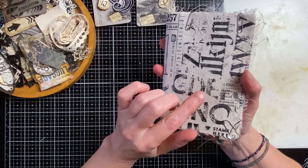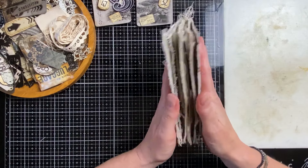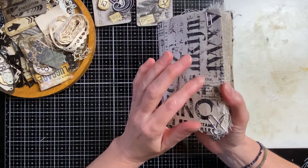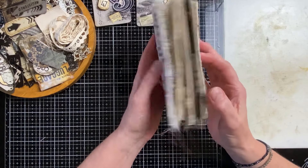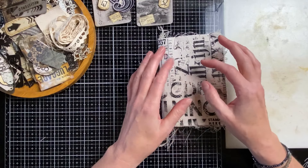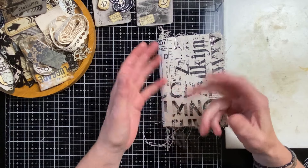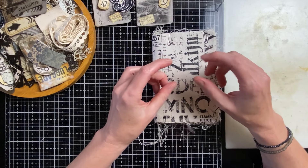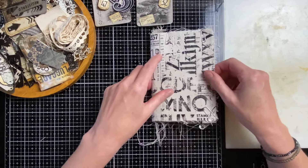Do watch my previous video where I got started with this Tim Holtz fabric journal — it's a ready-made journal and I'm using a lot of paper and fabric to cover all the pages. It's going to be black and white and neutrals. I don't work start on page one then second then third — my attention gets drawn to something and I just start, jumping around.